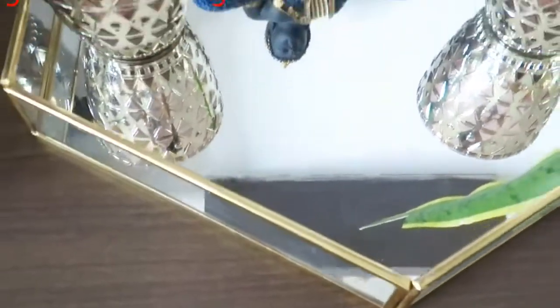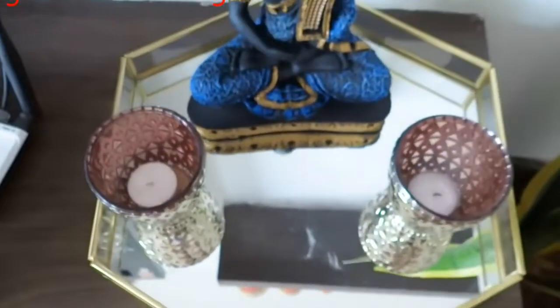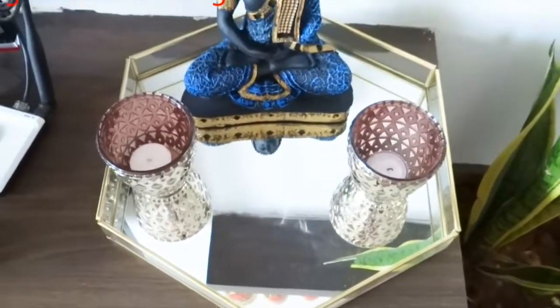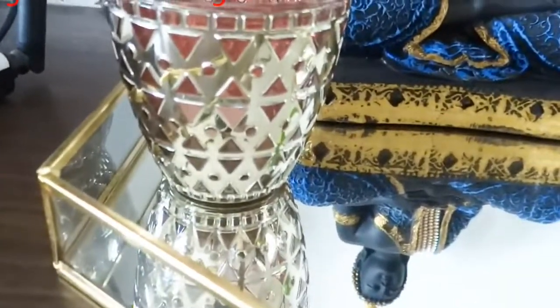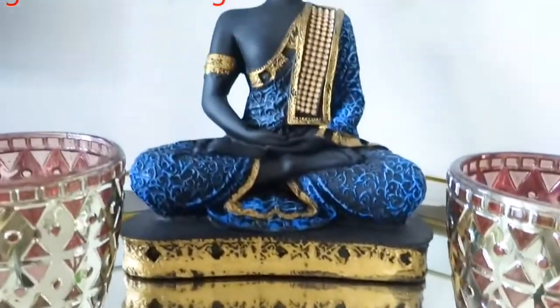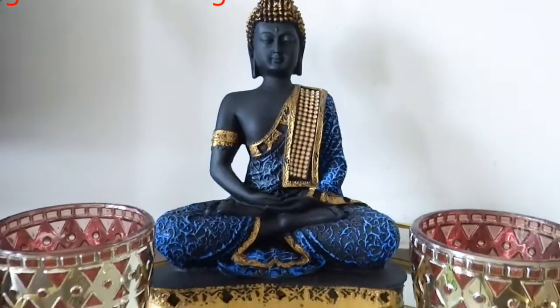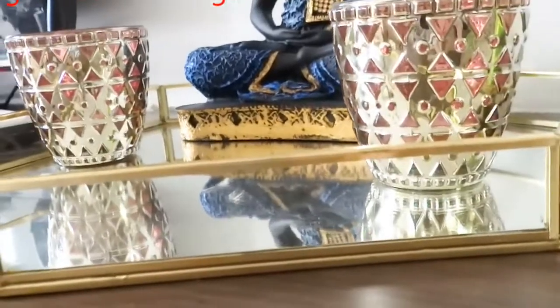The next item is a mirror tray. I have been looking for it for a long time. It was delivered to my home and the packaging was also good — it did not have any damage. You can see that it is a hexagon shape. It is mostly used for jewelry or cosmetics, but I have used it as a home decor item. It is a big tray and it looks very beautiful. I purchased it from Amazon.